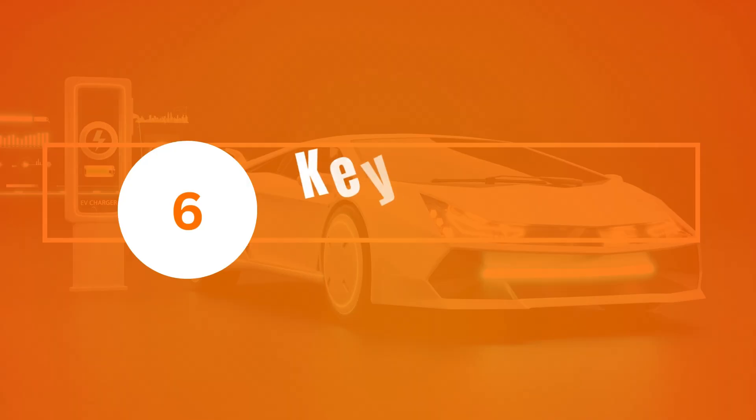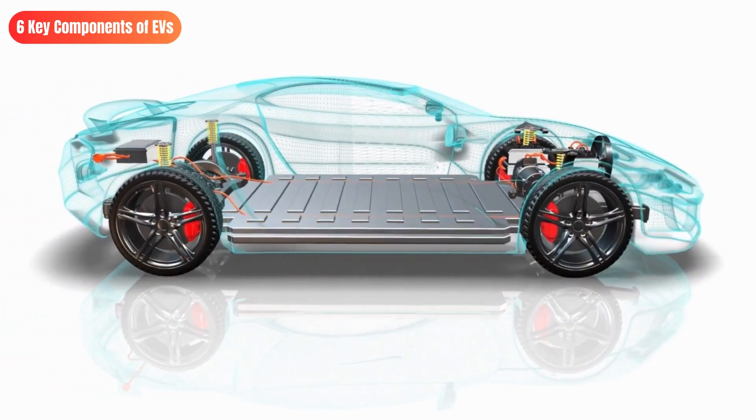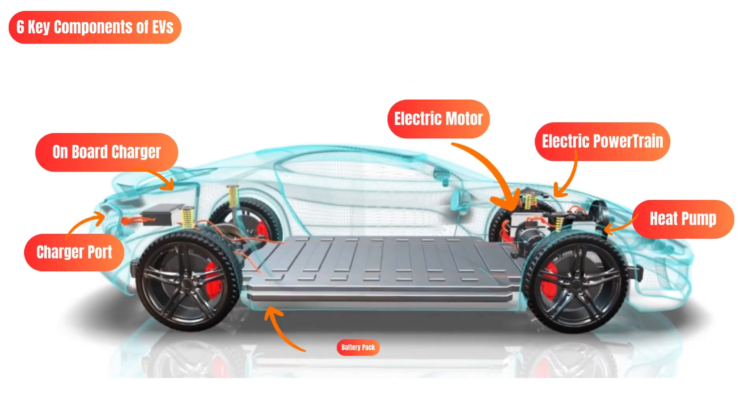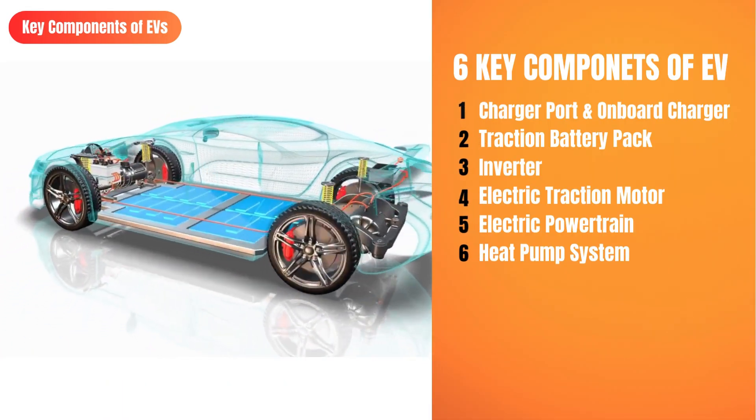Breaking down the key components of an electric car is essential to understand how it works. There are six key components, which include charger port and onboard charger, traction battery pack, inverters, electric traction motors, electric powertrain, and heat pump system. Now let's understand the importance and functioning of each of these key components.